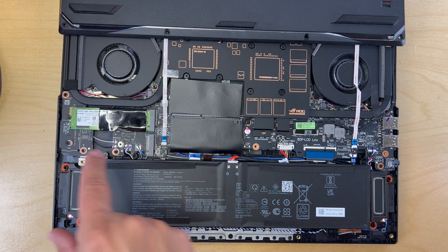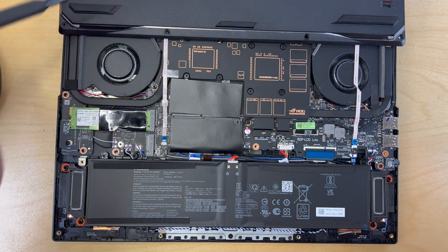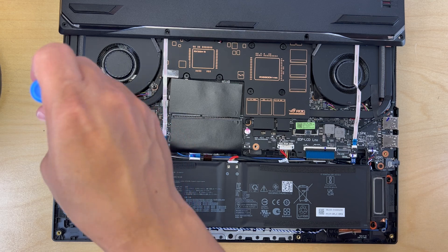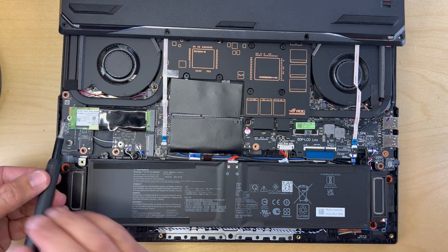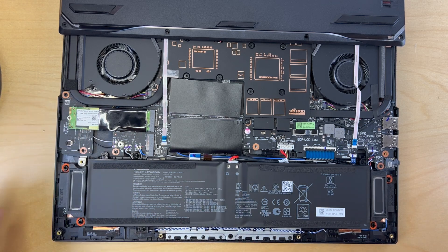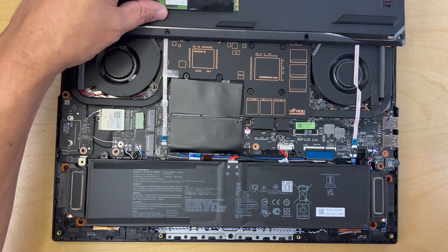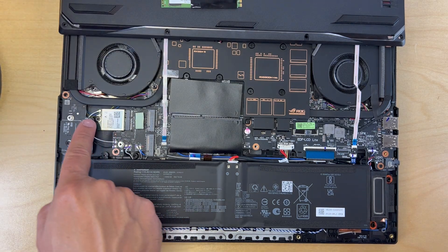First thing we're going to do is remove the primary SSD so we can gain access to the Wi-Fi card. This SSD is held by one screw, which I'm going to remove right now. With the screw removed, I can easily pull this SSD out of the slot and put it away. And as you can see, we have the Wi-Fi card right over here.